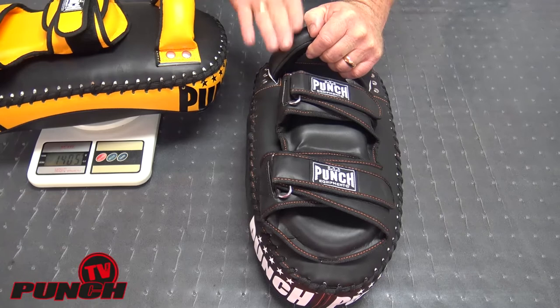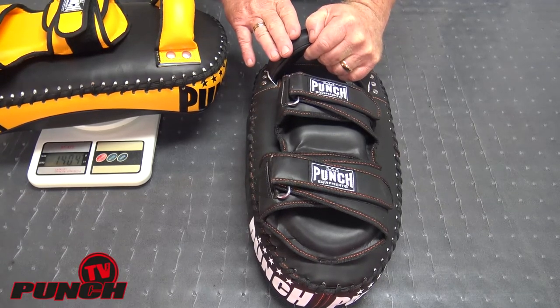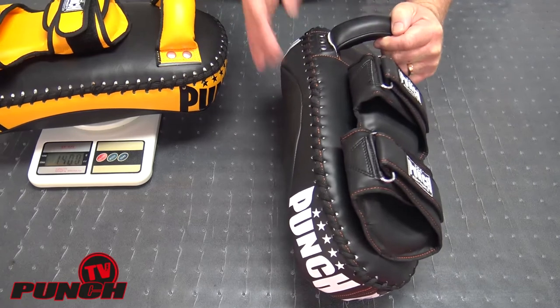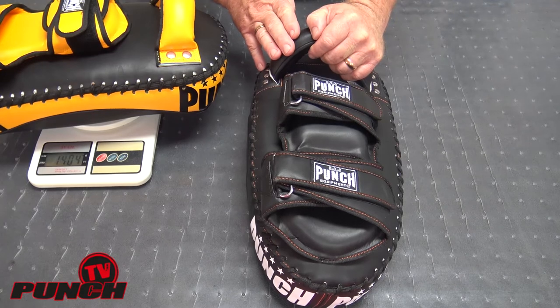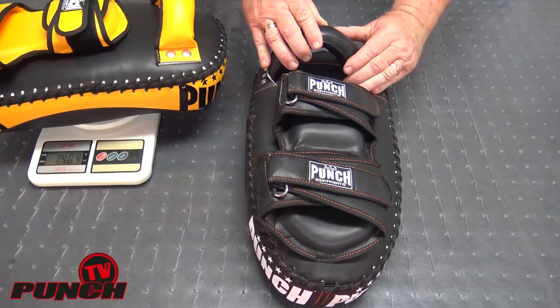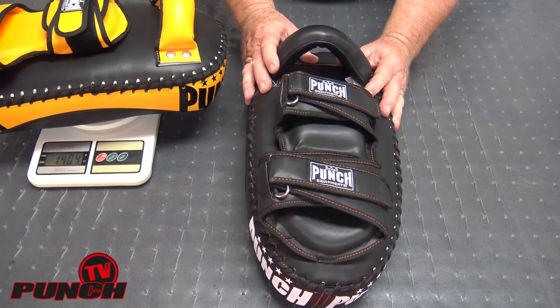This range of Black Diamond tie pads is for Muay Thai or other martial arts where you're using elbows, knees, and shin kicks against the pad. Other pads we make in the range are called kick pads and they're designed specifically for boxing and kicking for fitness — a lighter, cheaper, and less durable pad.